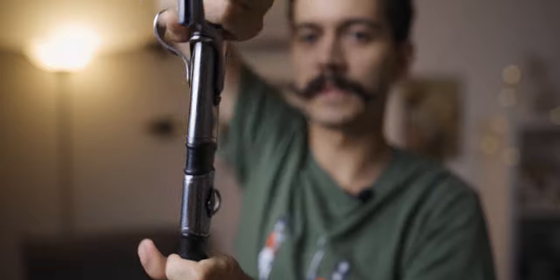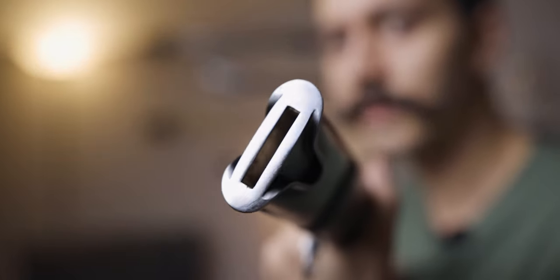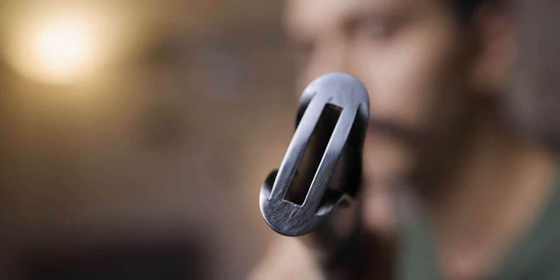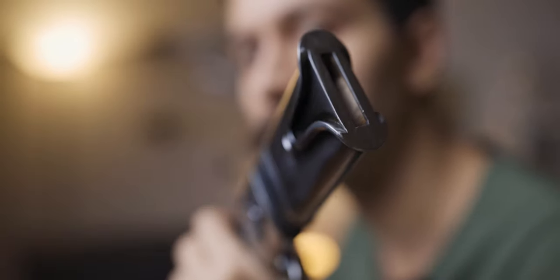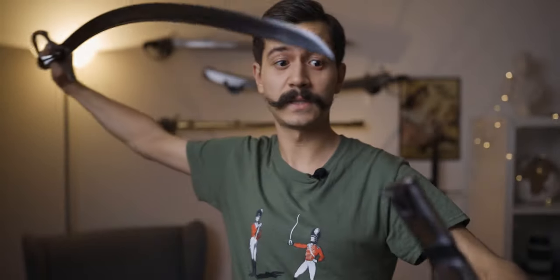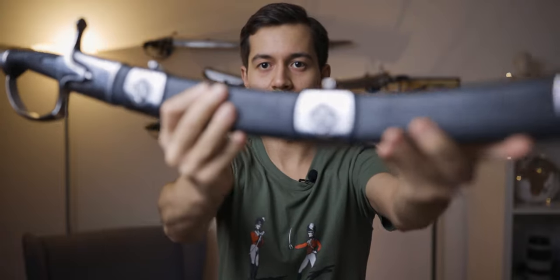Taking the saber out again — the scabbard is also very heavy. You can see it's lined with very thick wood, and this thing is really, really sturdy. The saber together with the scabbard — it's really quite beautiful to look at.